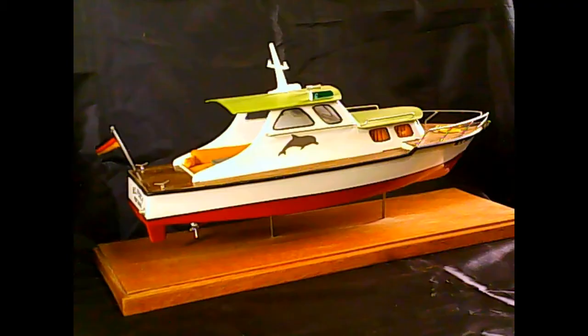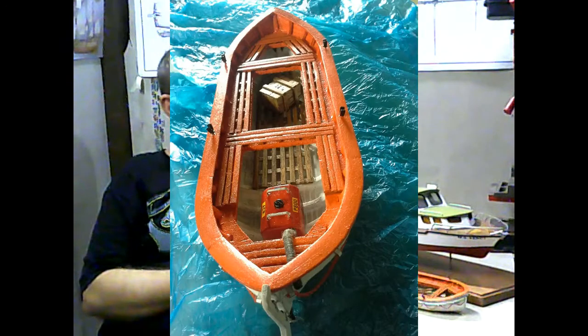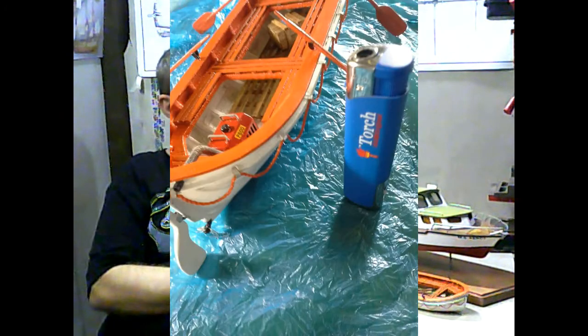Coming to the topic for this video: how to make an easy ship model. If I point to these two models and ask you which one will be the easiest to build, I believe most of you would point to the small one in front, saying it's small and therefore easier. But it's quite different — the smaller one took me almost double the time to build compared to the bigger one.